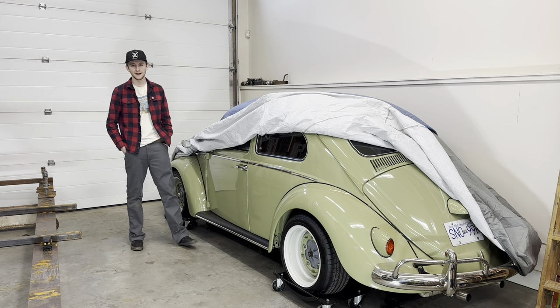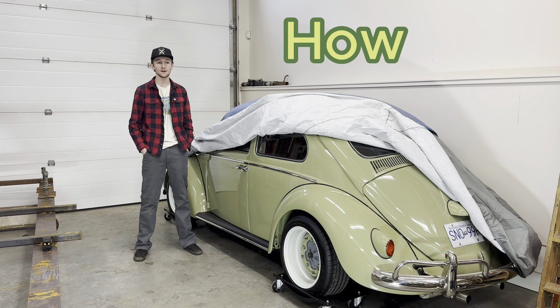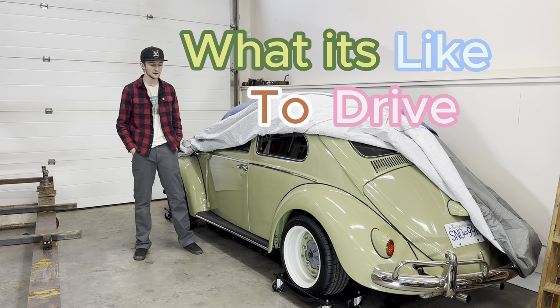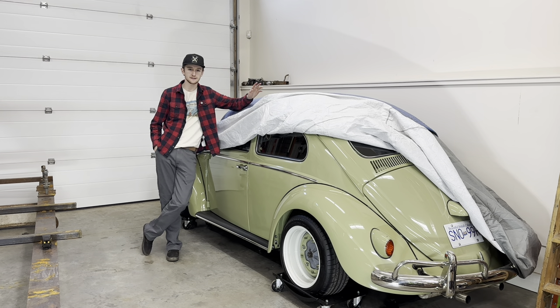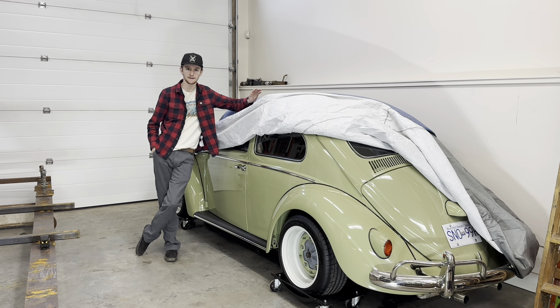Hello everyone and welcome back to Smith's Garage. In this episode I'm going to go over how I lowered my Volkswagen Beetle and what it's like to drive a lowered car. Lowering a Volkswagen Beetle is actually a fairly simple process and there's two ways of doing it — one that's easier and one that's a little bit harder.